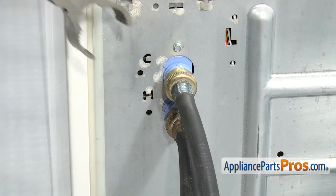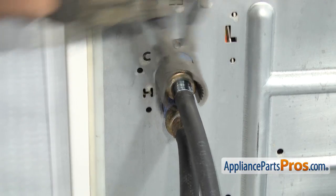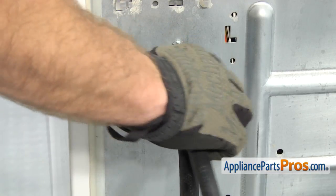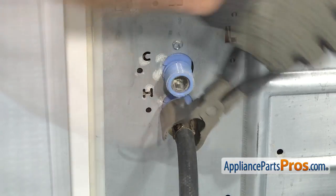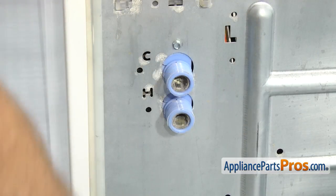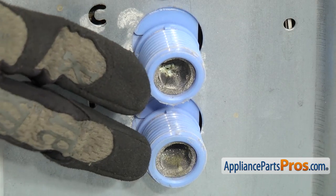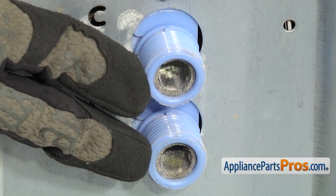In order to get the fill hoses off, we're going to use our pliers to loosen them up. Once you have them loose, you can just unscrew them by hand. Now that we have the hoses off, you want to make sure that you clean the screens in the water inlet valve. That way we won't have any problems with water flow when we put the new hoses on.